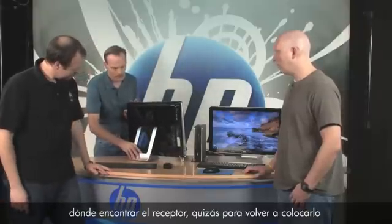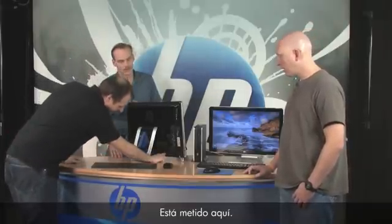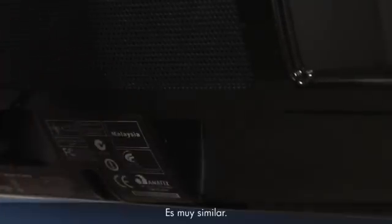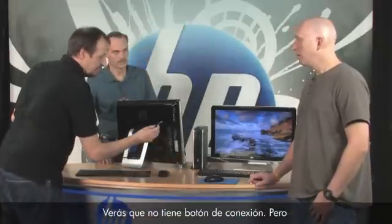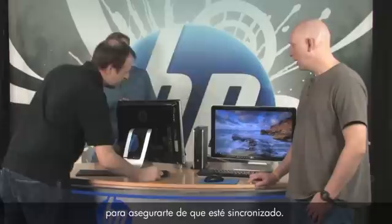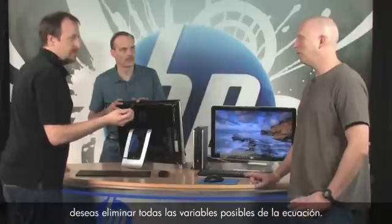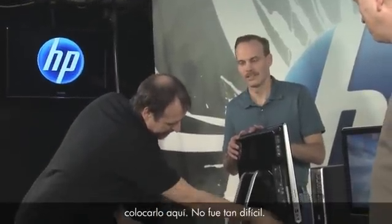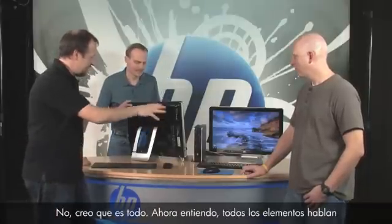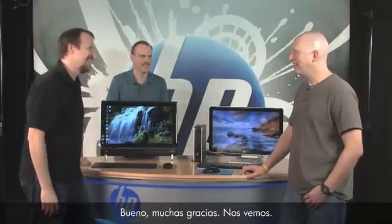Randy pulls out that receiver to show it. It looks very similar to the other one but has no connect button. What you can do is plug it into one of the side USB ports to make sure it's synchronizing, especially during troubleshooting — if it doesn't work in one port, try another. Eliminate variables. And that's how they all work together.